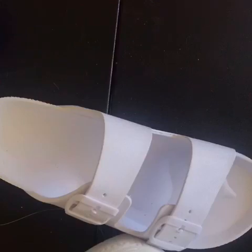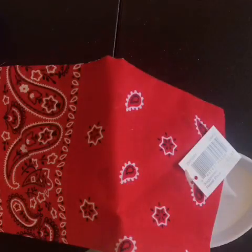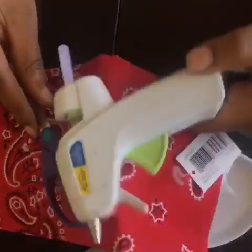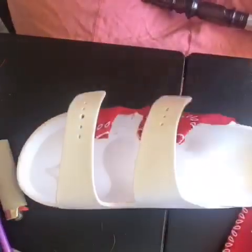I got my inspiration for these slides from a little boutique I follow on Instagram — I don't remember their name but I will put their link in the description box below. For this project I went to Fly Below and got these slides for five dollars, and I got my bandana from Walmart. You should have some scissors laying around, and you can buy a hot glue gun from literally anywhere. I only used two bandanas — one bandana for each shoe.